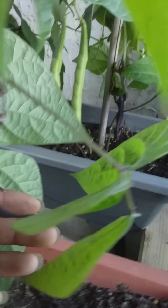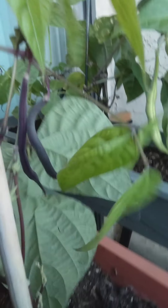They keep growing as you keep plucking them.